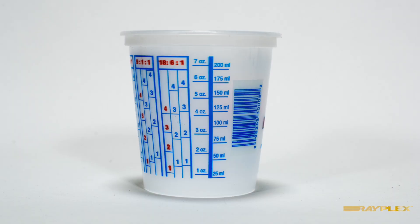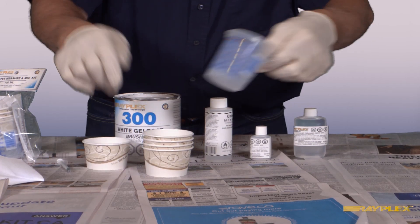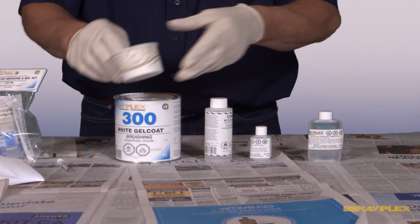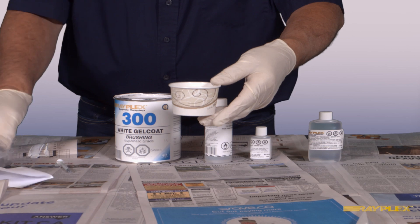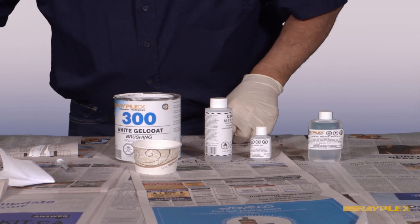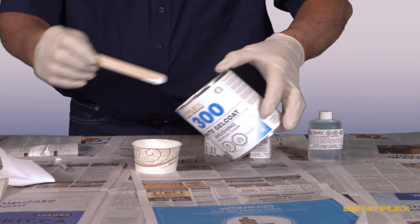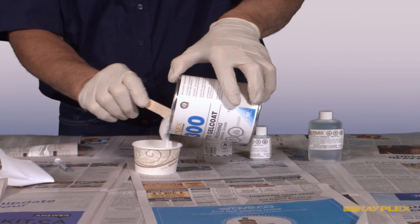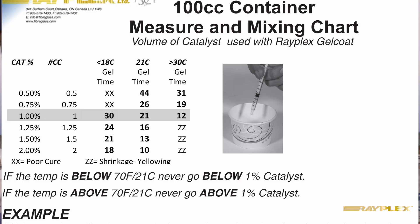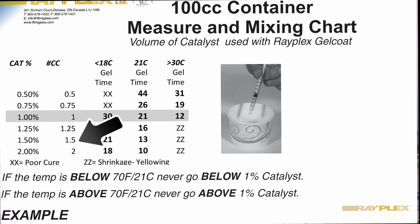The containers are graduated on the side in either milliliters or ounces, and they also have some ratios on there that work well. To use this, you start by taking a 100 milliliter container and filling it up with 100 milliliters of gel coat. Then you look up on the chart — let's say you want to mix using 1.5% catalyst.